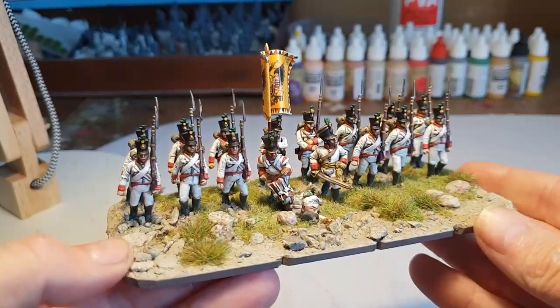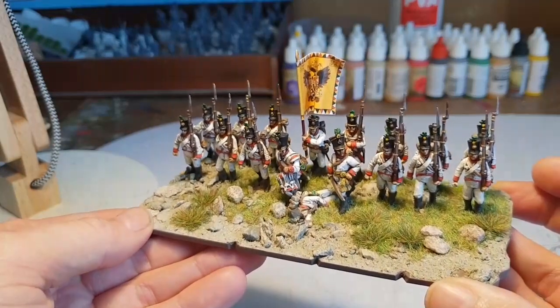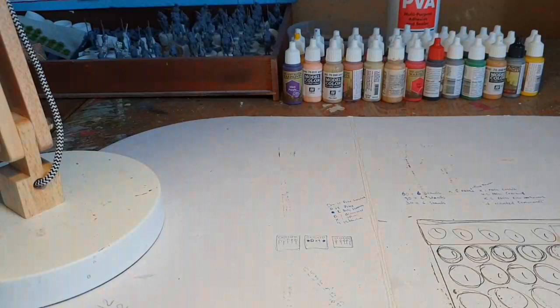I think I've got the hang of painting white now — it was a bit of a struggle at first and I had to change my technique. It's quite dull to do but yeah, not looking too bad at all.